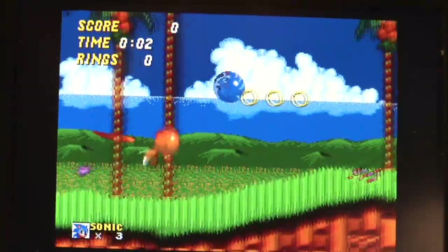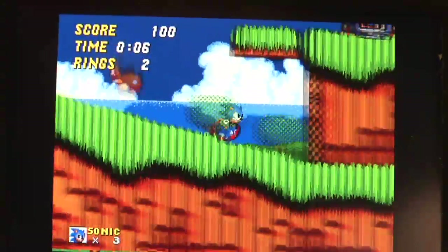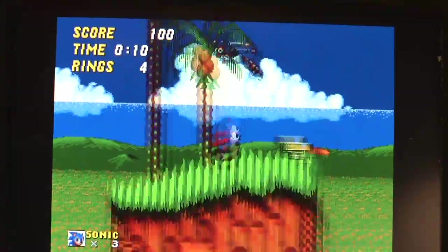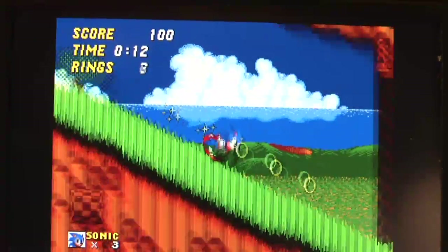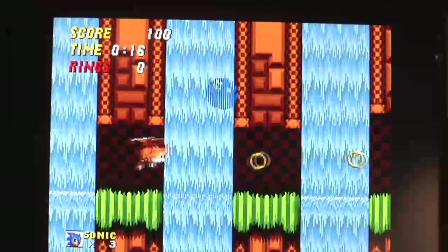Here is the same Sonic with the normal LCD gamma. It looks much too colorful in my opinion — it doesn't look as nice as with the TV gamma setting.